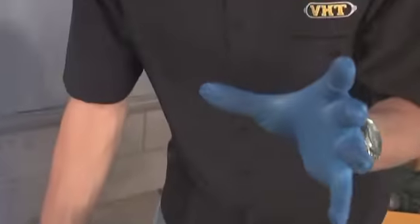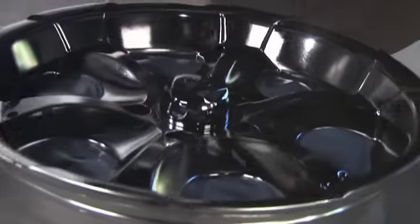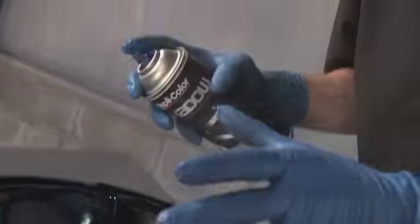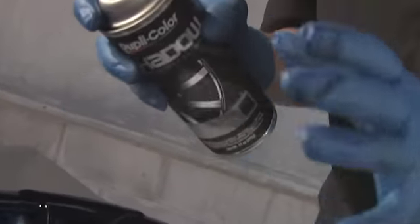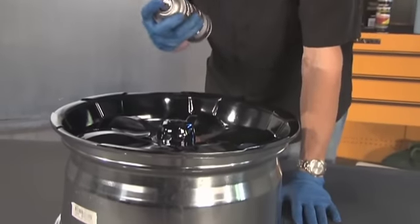I completed the first coat and waited about 30 minutes. Now I'm going to start with the second coat. I'll start really seeing the desired effect I'm going for. Remember, each coat adds a darker appearance, so you have to be careful of how many coats you really want to put down. Wait about another 30 minutes and then we're ready for the clear coat after that.